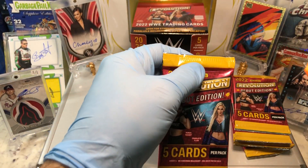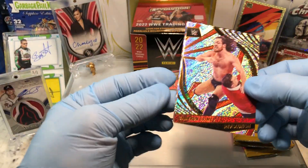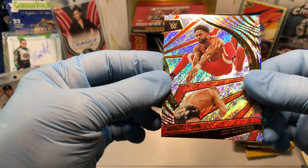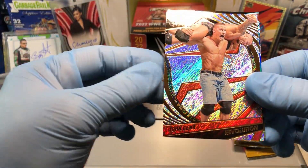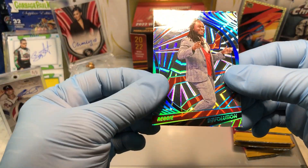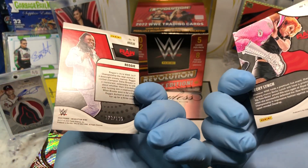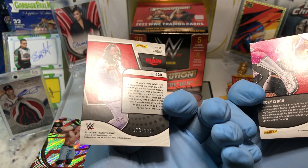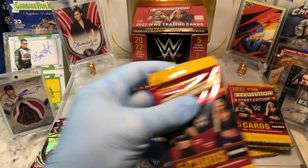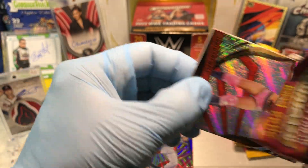Let's see what we get. Pack number one: looks like we got Cameron Grimes, Montez Ford, John Cena, a Reggie, and a Shockwave Becky Lynch. Oh — numbered Reggie, numbered to 199. Pretty cool, two parallels there. We've opened a couple of these boxes and haven't got an autograph yet, so I hope we get one here.